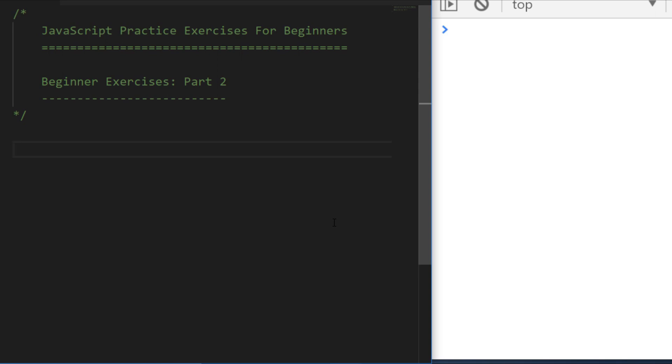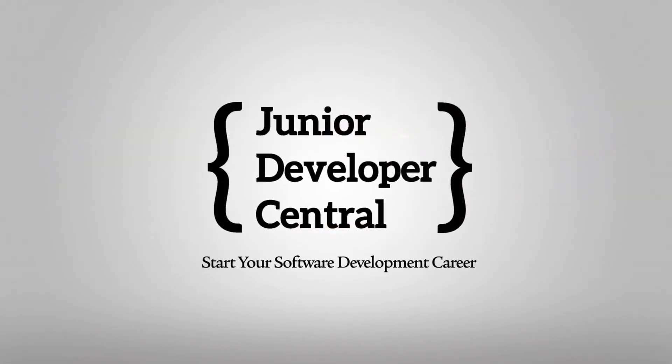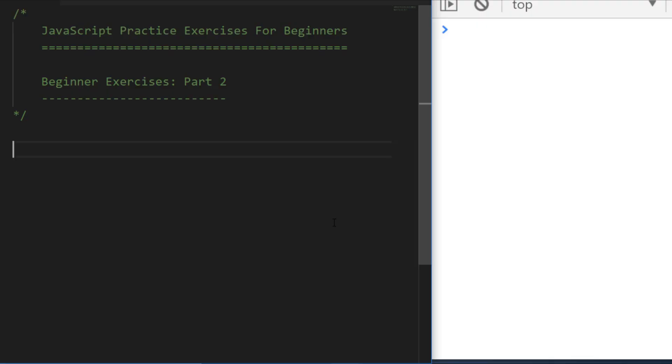In this video you're going to get a chance to go through some JavaScript practice exercises for beginners and then we'll go through the solutions together. This is James from Junior Developer Central, welcome to this JavaScript practice exercises session where I'll present you with a JavaScript coding exercise problem, give you a chance to have a go at it, and then work through a possible solution for each exercise.